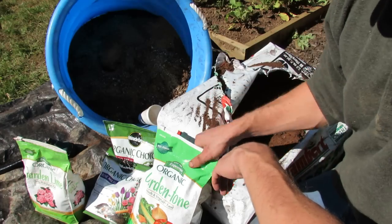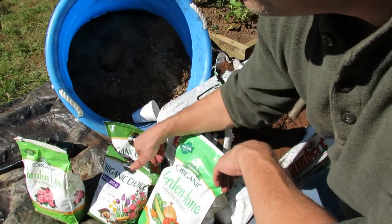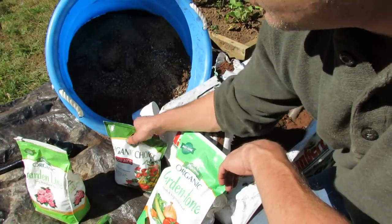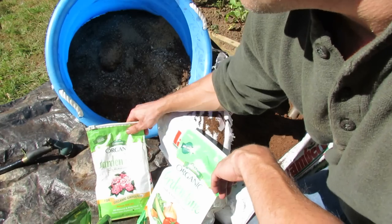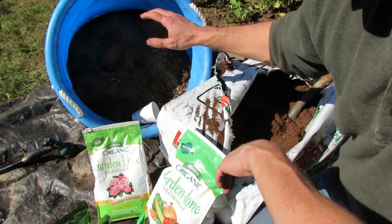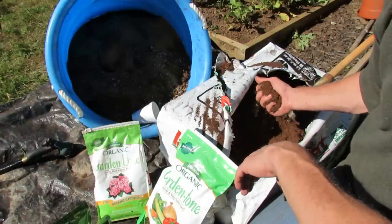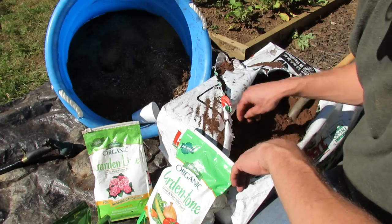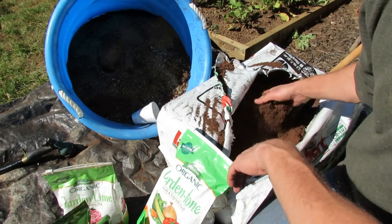I'm using one cup of bone meal — I just use a basic eight-ounce cup — one cup of bone meal, which is great for phosphorus. One cup of blood meal, which is great for nitrogen. One cup of garden lime, which helps raise the pH. Peat moss has a pH of 4.5 to 5.5 depending on where you get it, and that's a little more acidic. Lime is alkaline, so I'm throwing in some lime so this isn't too acidic.